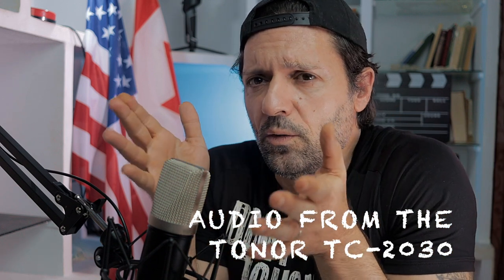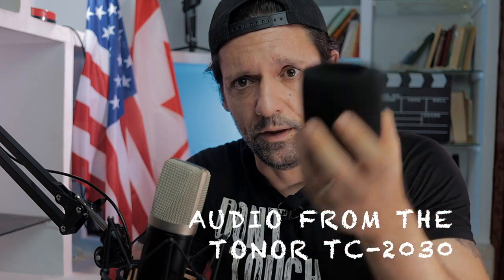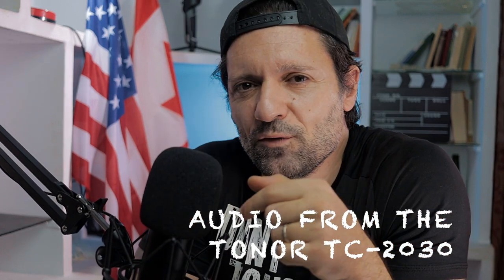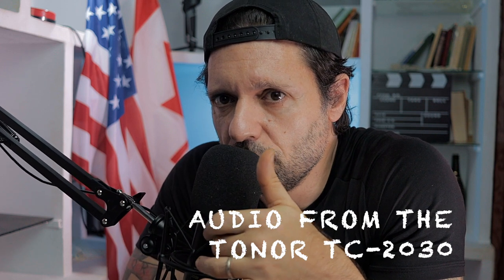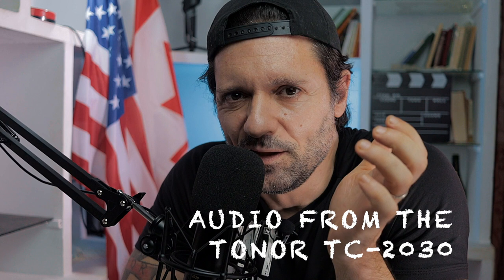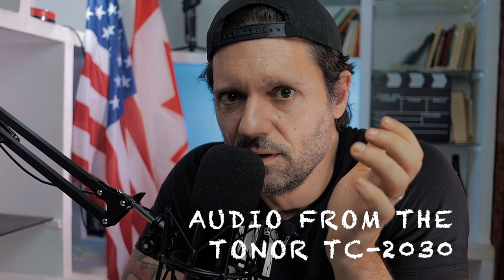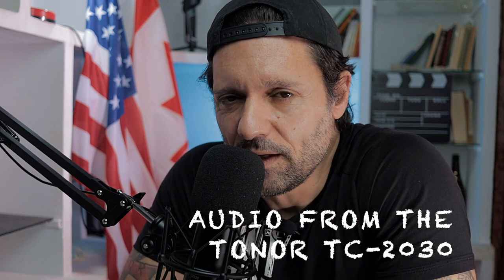Right now there is no pop filter or windscreen, so I'm going to put the windscreen on and move the microphone closer to my mouth. Let me know if I sound more like a radio speaker. What do you think about it? Can you use it for a podcast, or a voice-over, or on a radio as a radio speaker? Let me know what you think.